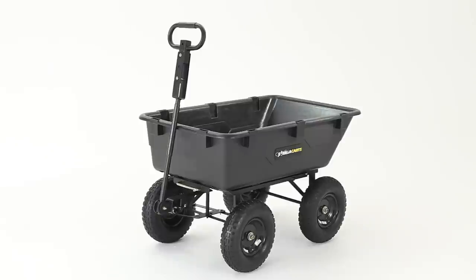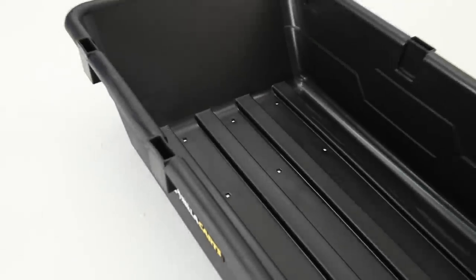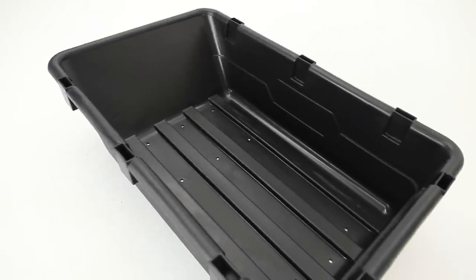Here are a few helpful assembly tips for your Gorilla Cart's heavy duty dump cart. Before beginning assembly, unwrap and lay out all of the parts from the carton. Prepare the tools that you will use during assembly.